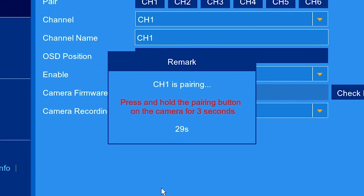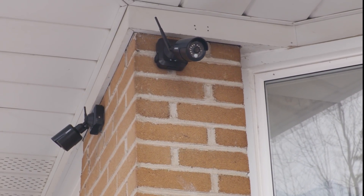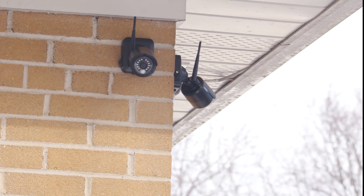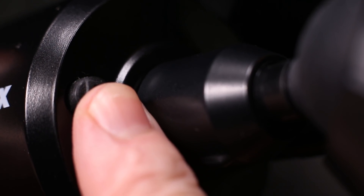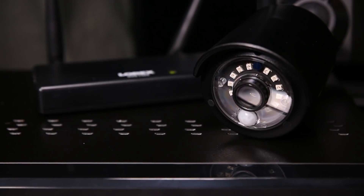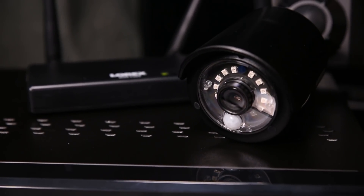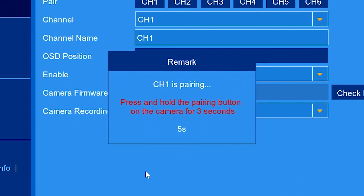The system gives you 30 seconds to press the button. In this case, we have installed the cameras already, so a second individual may be helpful to press the button on the camera. Alternatively, you may choose to pair the cameras right out of the box. Pressing the pairing button while right in front of the DVR may be easier if you don't have a helper. By pressing the pairing button, we are confirming with the system that the specific camera is paired to a specific channel.